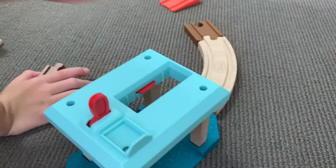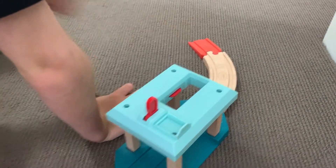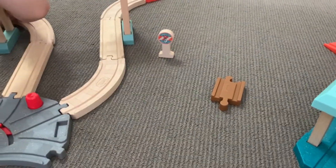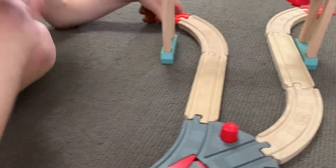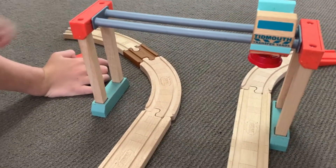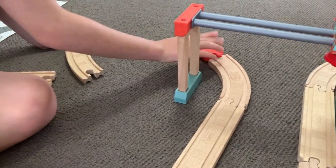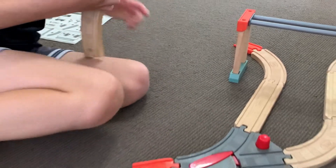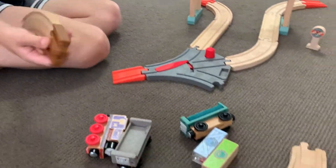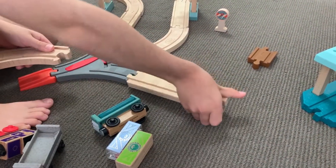So you can use the adapter — I'm just going to take off this ramp over here. You could extend the track if you had a whole lot of the older Thomas track, which we do have quite a bit. So let's finish this track and show how it works.